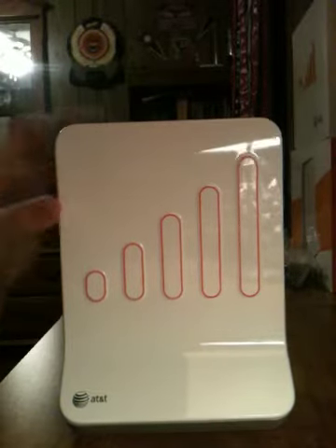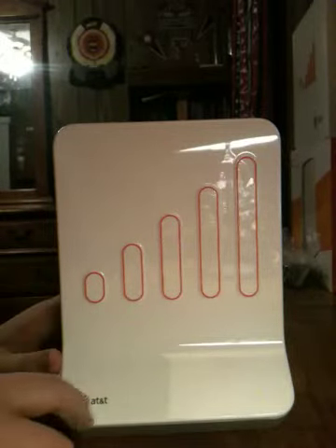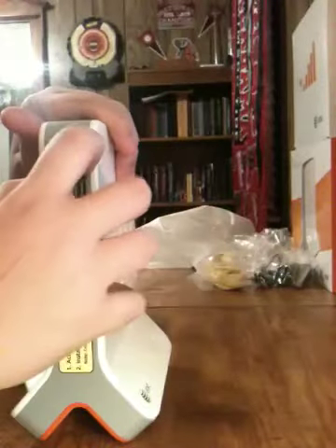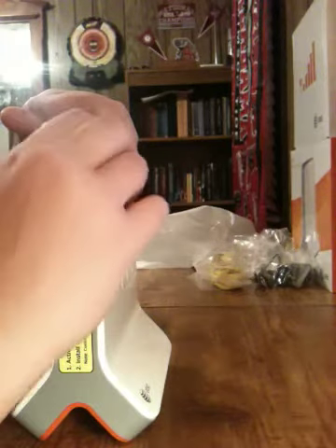You can see the little logo that has the signal bars and the AT&T logo. On the back there's a sticker — you can go ahead and try to peel that off.